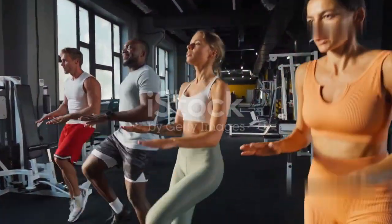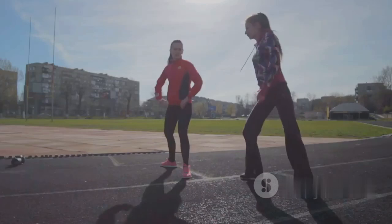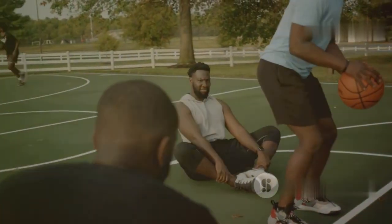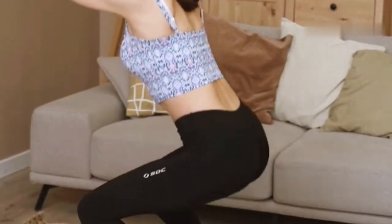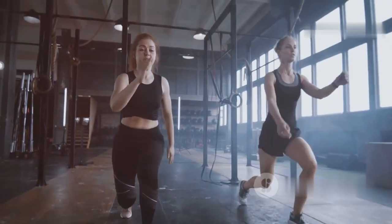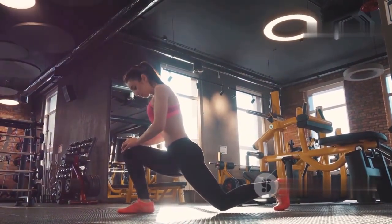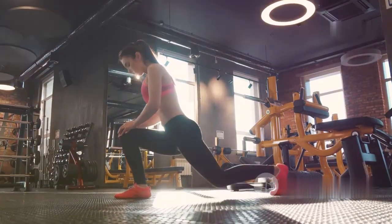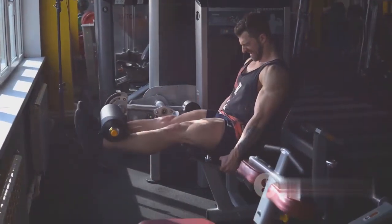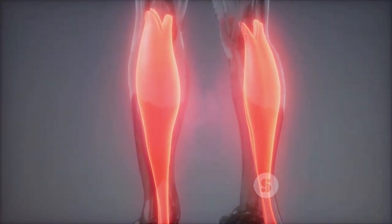Strong leg muscles are essential for supporting and stabilizing the knee joint. Incorporate targeted exercises into your training, focusing on the quadriceps, hamstrings, calves, and hip muscles. Squats are a fantastic exercise for strengthening the quadriceps, hamstrings, and glutes — maintain proper form by keeping your back straight and knees aligned with your toes. Lunges target multiple muscle groups in the legs: step forward with one leg, lowering your body until both knees are bent at a 90-degree angle. Hamstring curls and calf raises strengthen the muscles at the back of the leg, which play a vital role in stabilizing the knee joint.